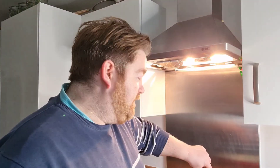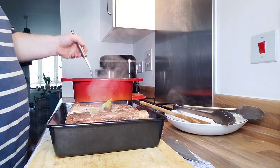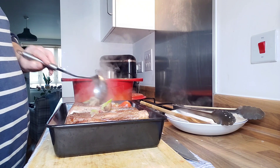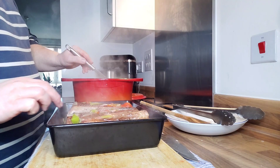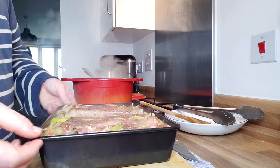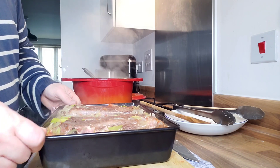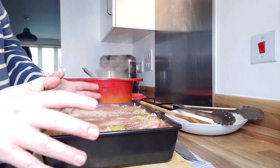My ribs are not going to fit in my pan, so I've got a baking tin here. I'm going to put the ribs in and pour the sauce carefully over the top — it's very hot. I've got everything in my tin; I can't tip it to show you because it's very full, but you can see how full it is. It's all in there, and I'm going to cover it with tin foil.